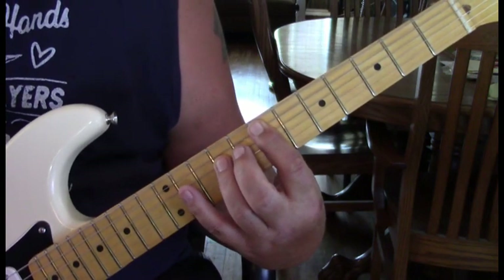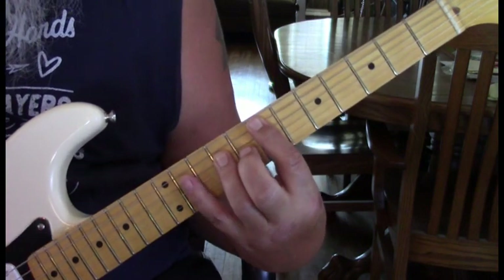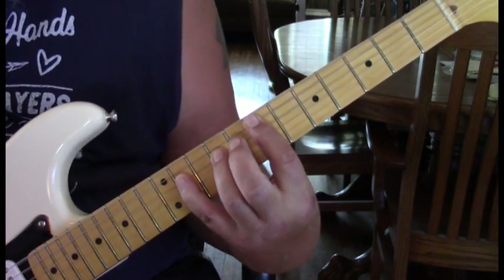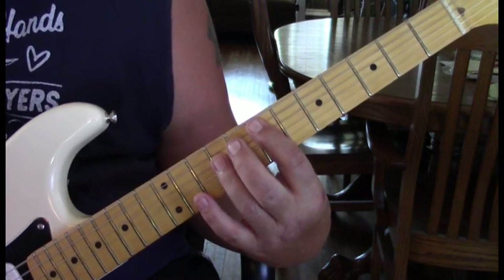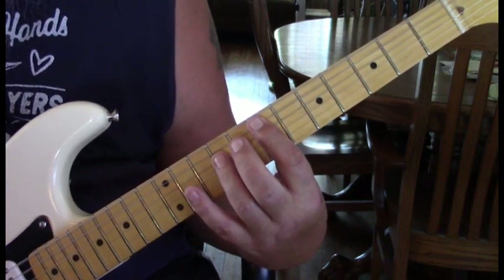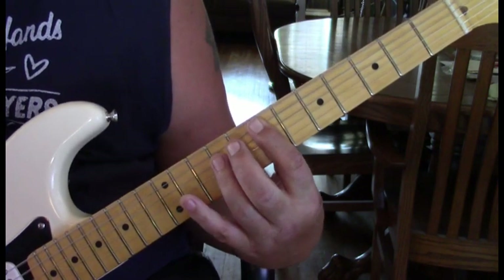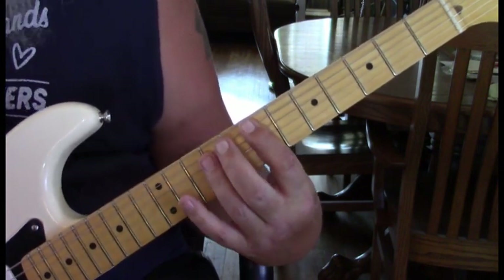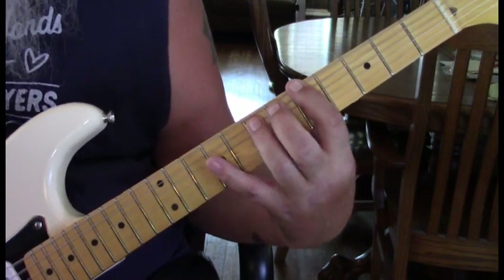Then he jumps up to an E power chord. What he does to start out with is hit nine — I'm going to be speaking to the fourth string. So we can talk eleven with our pinky back to nine. We're going to hit nine to eleven, slight pause, and then two more nines and then one eleven.